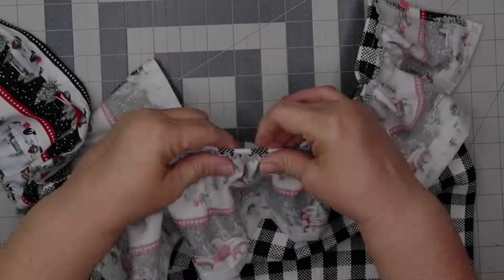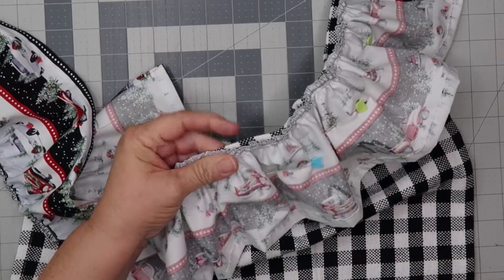With the long thread tails, adjust the ruffles if needed.